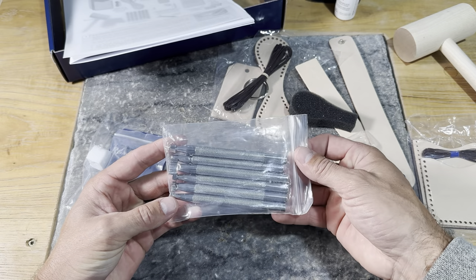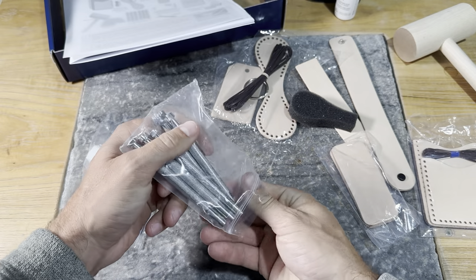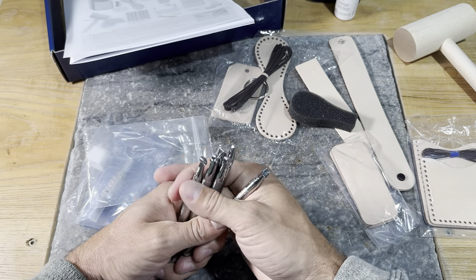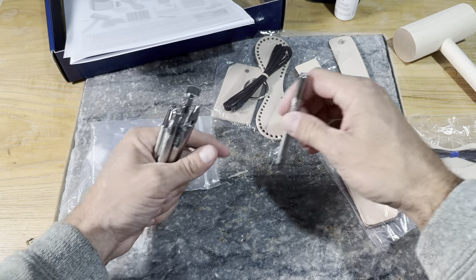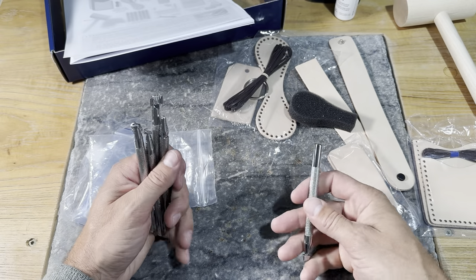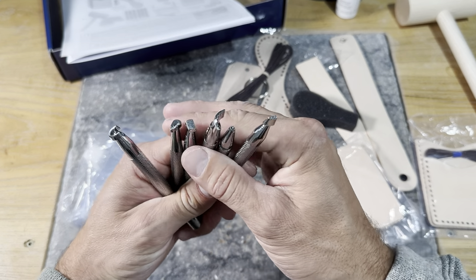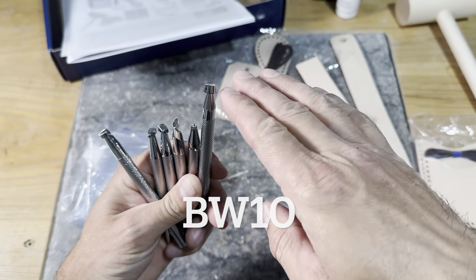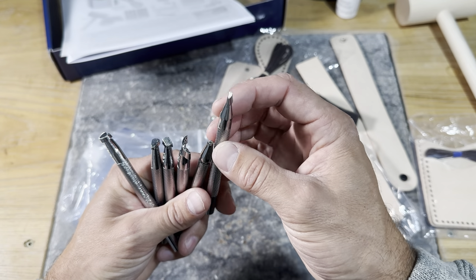Next we have our tools in this little bag. We're going to dive in and look individually at what these tools are so you have some idea what to expect. These tools are all ones we're going to be putting down into the leather and hitting with our mallet — we'll talk about technique when it comes to our stamping videos. We have one here that has some texture on the end but is flat across — that one is called a backgrounder.